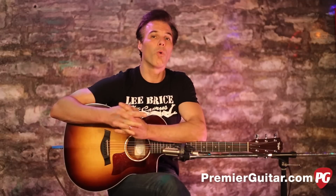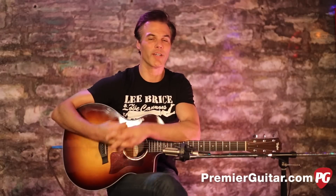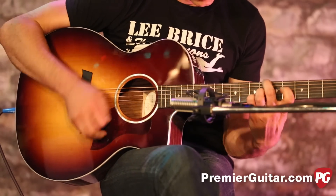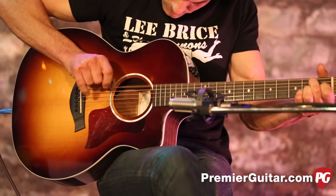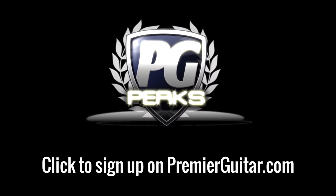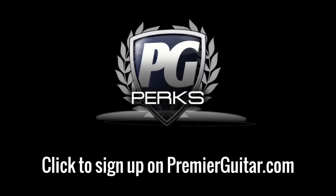So that's the basics on the Taylor 214 CE SBDLX. To read the full written review, go to premierguitar.com. While you're online, make sure you like us on Facebook and subscribe to our ever-growing YouTube channel — we'll keep you up to date on all the cool new gear. This is John Bollinger, peace out. Don't forget to sign up for PG Perks, your all-access pass to exclusive gear giveaways and discounts on premierguitar.com.